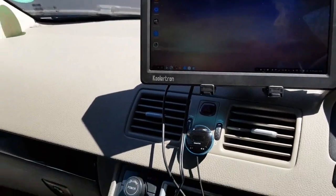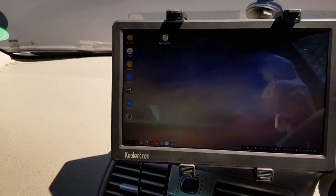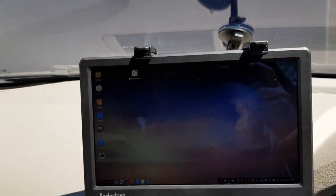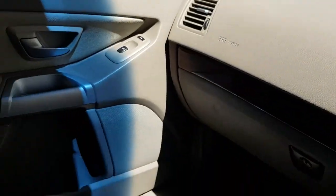We're using a Bluetooth keyboard with a trackpad here. Other solutions are available including a wired keyboard, which we have here as well.